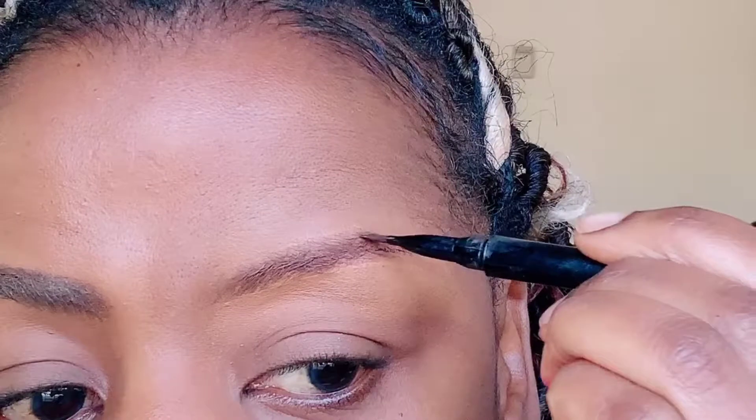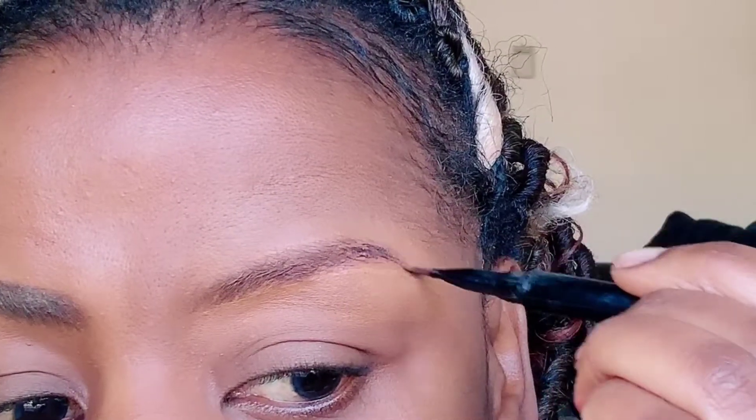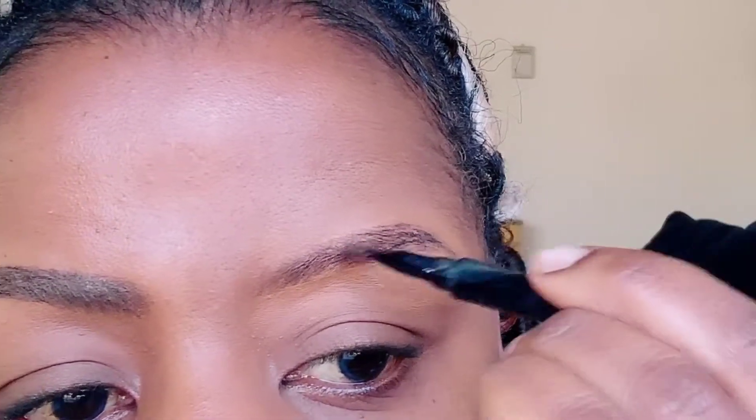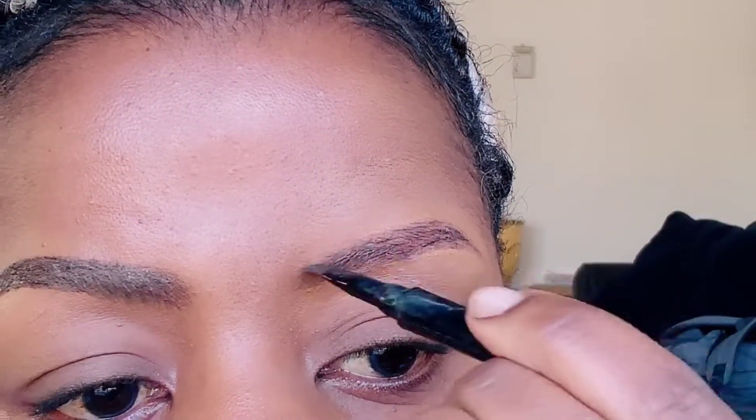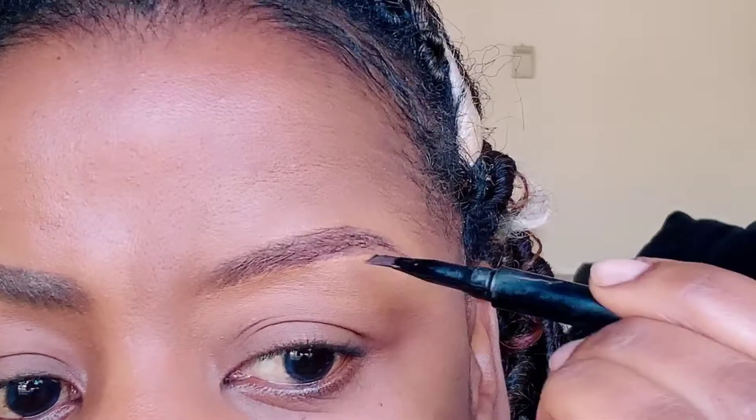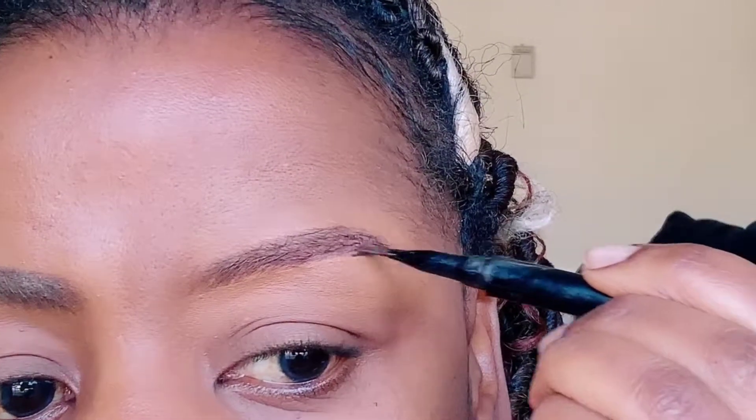You want to take the brow gel, start off at the end, and then just brush. Look at that — it's darker at the end, and as you come towards the front of the brows it's so much lighter.